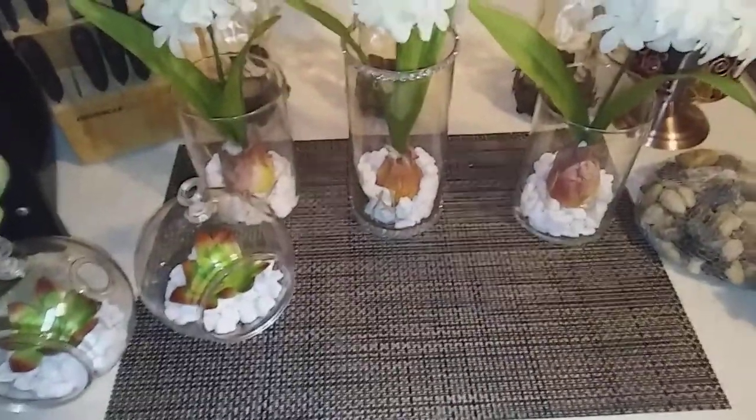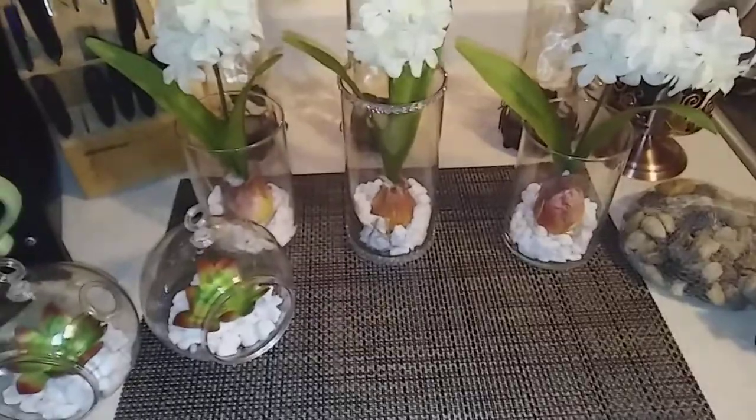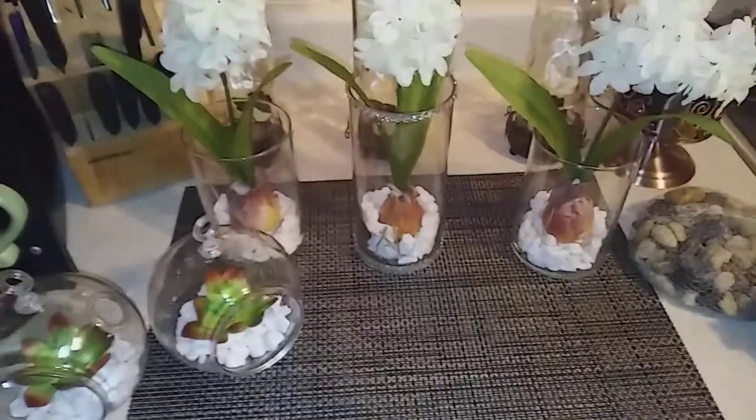Hello everyone, it's Cheryl. I have a quick little DIY. Obviously they're put together, but I'm sure a million people have already done this DIY.